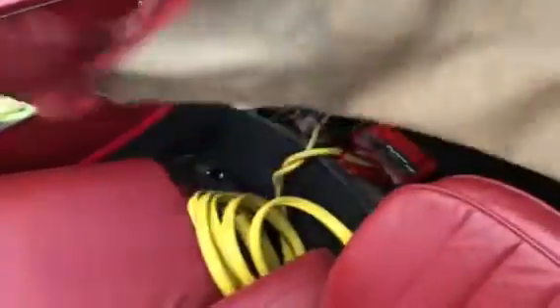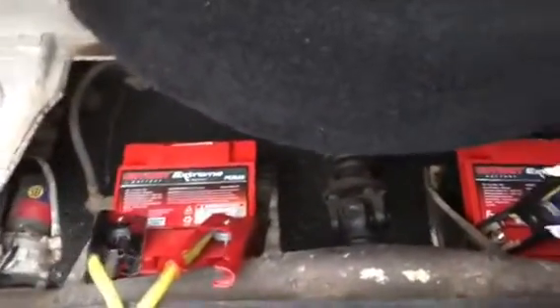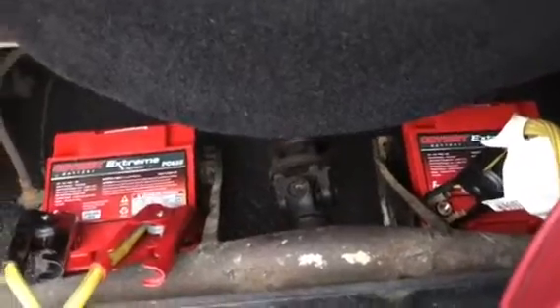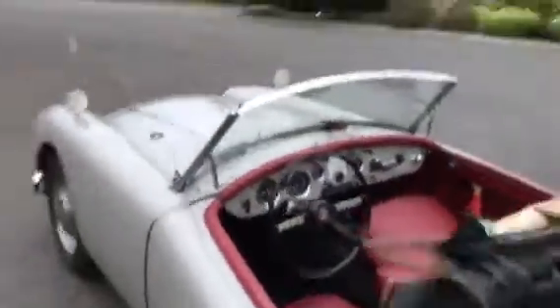Here is the magic battery setup in all of its temporary nature. But those batteries — each one is more powerful than the two it replaced, or at least close to it. So it should be easy to start now. Fun time.